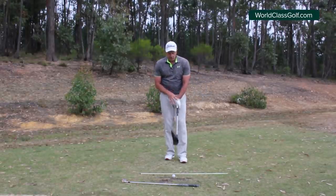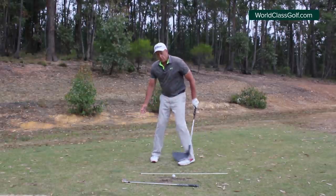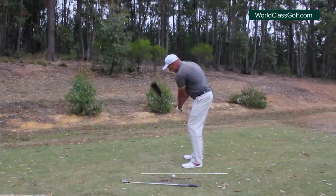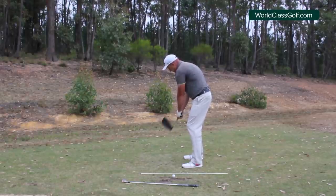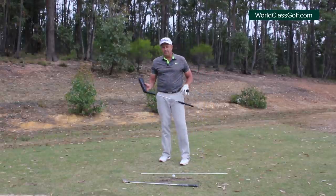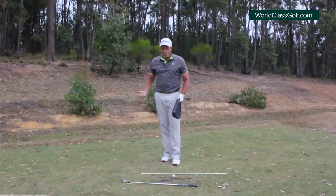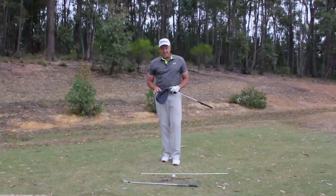A lot of the general public start at 12 o'clock and come down with the face wide open - then they start to flip, cast, hit fat shots, thin shots, adding artificial loft. So this start of the takeaway - making sure you've got a modern day grip with three knuckles - get that right hand to move down and away from you. Not in this direction, not in that direction, but into here. Waggle it, get that right hand to work down, and that sets off a lovely chain reaction getting all your components moving beautifully so you can assemble yourselves at the top of your swing.